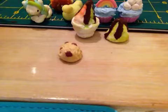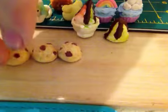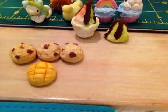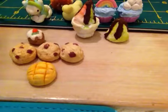These scones. And then I made this bun right there. And then I made these little carrot cakes, and they're textured.